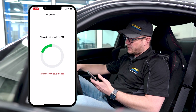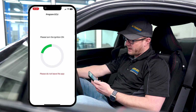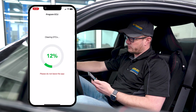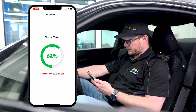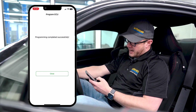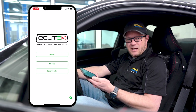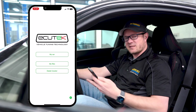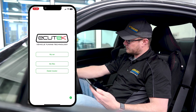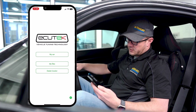Follow the instructions in the app. It will tell you to turn the ignition off, then turn it back on. It goes through a process of resetting the ECU, and then it should say 'programming completed successfully.' Key it back off and close out. I recommend giving it about 15 seconds after keying off to let everything settle and reset, then key it back on and you're ready to start the engine.